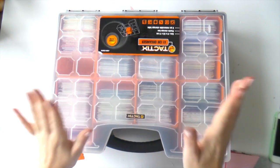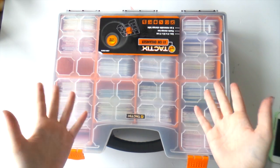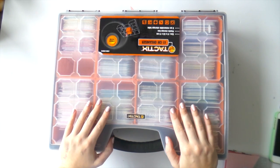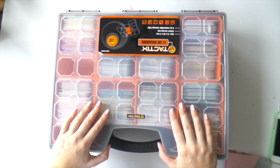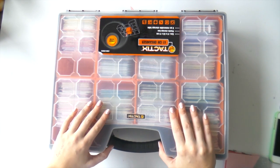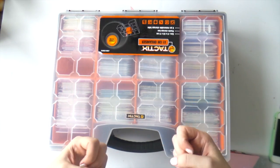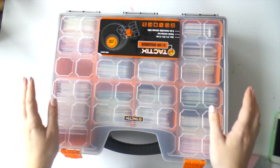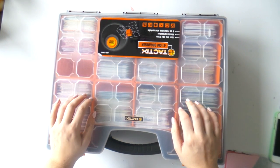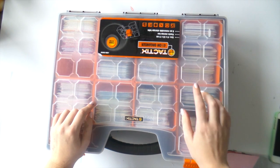A lot of people have asked how I decide how to store my Project Life cards. For a long time I was working out of core kits and it just got to be impossible — I was forgetting about cards. I found that I scrapped by color, so I thought why not sort them by color? That would be the sensible thing to do.